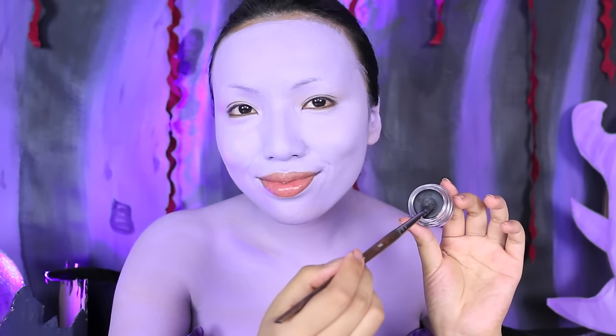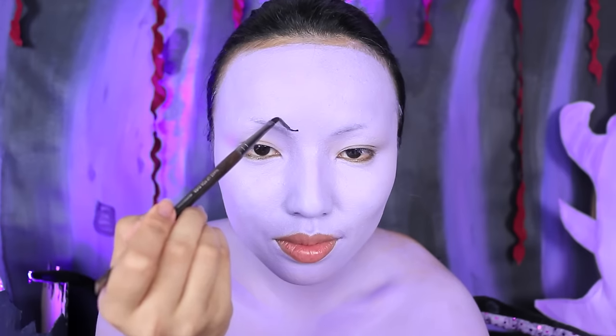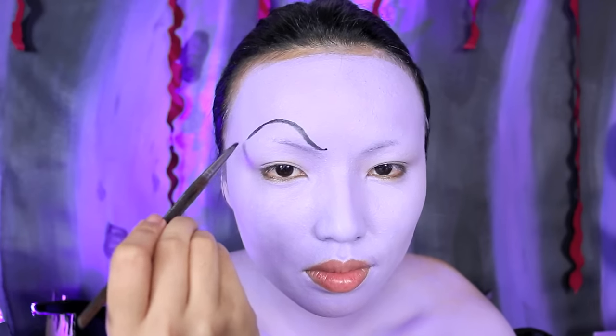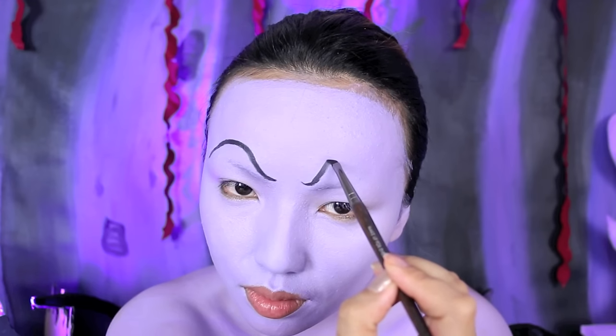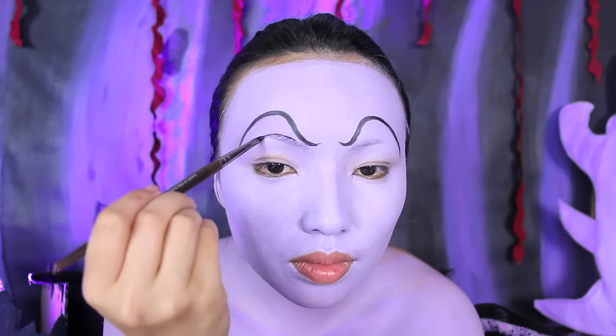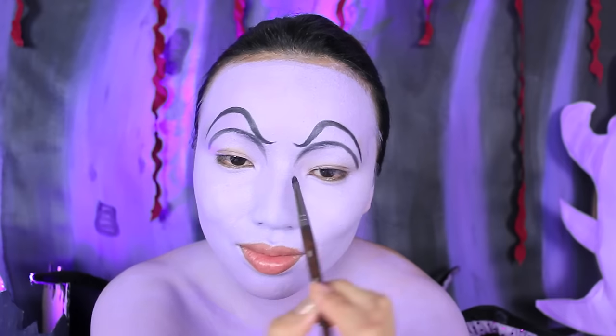Next I'm going to do my brows. I like my brows to look like Flotsam and Jetsam — very eel-like. Start above the inner corners of your brows and then curve it down, almost like an upside-down U shape. Right where my natural brows are, I'm going to draw a half circle, and these are going to be my eyelids.